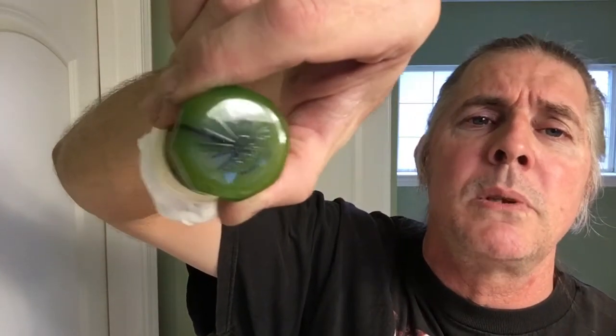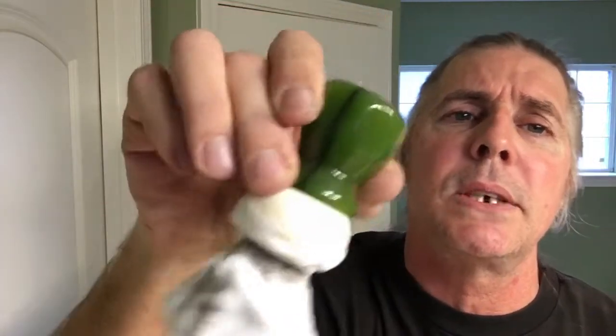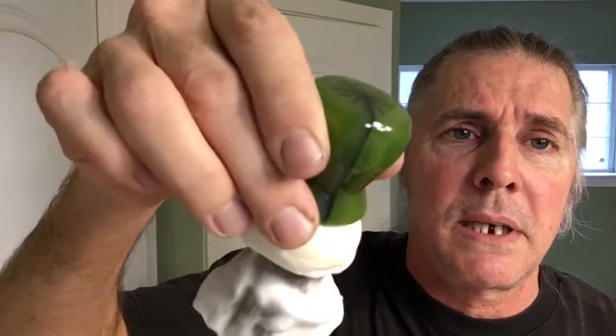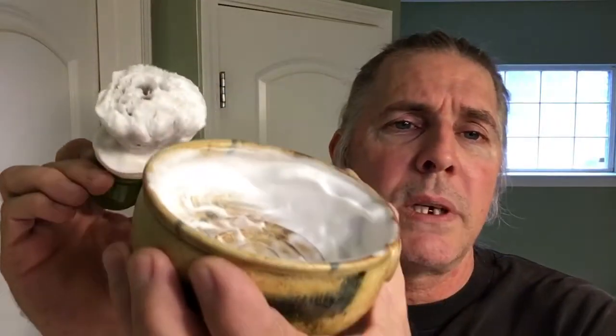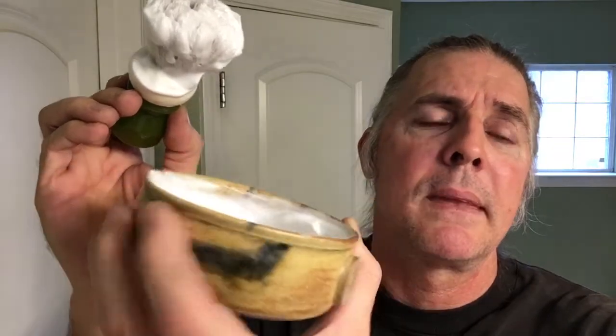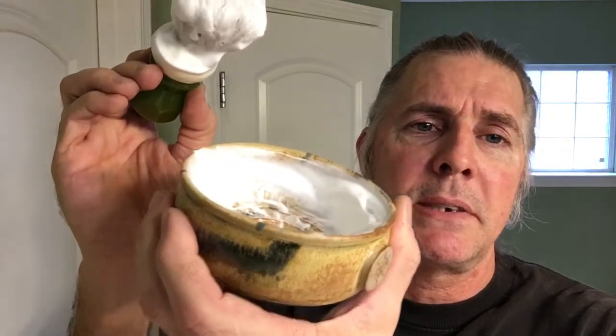For my brush, from Phoenix Artisan Accoutrements, their 24mm synthetic Peregrino. I chose this because we're doing a citrus shave — it kind of has a guava green color to it. I went ahead and pre-lathered the Taylor of Old Bond Street Grapefruit Shaving Cream in the Captain's Choice Sandstorm Bowl. I really like this; it's got a really cool color to it. Go ahead and get my face wet and I'll be right back and we'll get started with this shave.